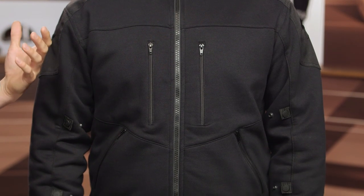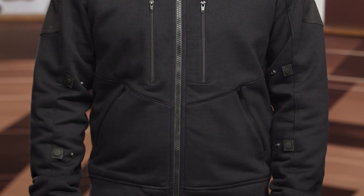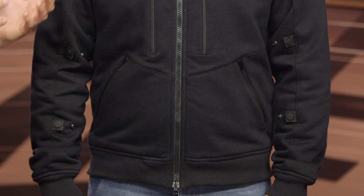You've got a 600 denier, you've got a cotton main chassis, but you also have a rhino mesh lining on the inside as well. We'll talk about some of those finer details here in just a moment.